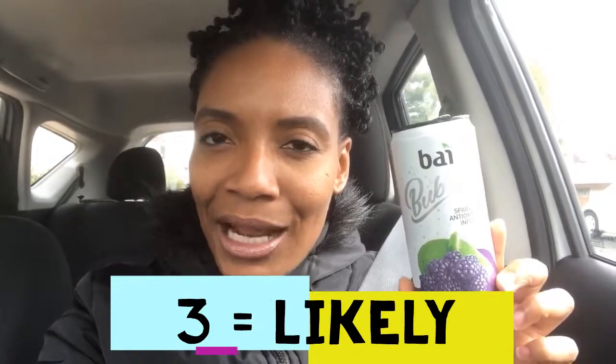We have the Bagote Blackberry Lime — let's see the verdict. What do I think? It tastes like a grape soda — a sparkling grape soda, like a soda water. I like this, and I like the carbonation combination with it. The lime is in the back, you taste that as your aftertaste, and the blackberry is powerful up front. I would give it a three out of five — likely that I would purchase this again.